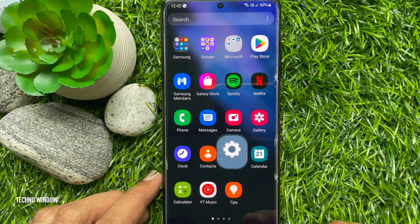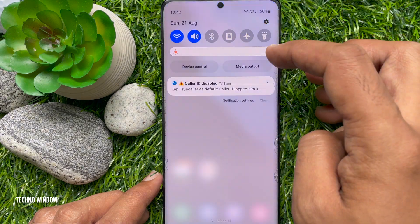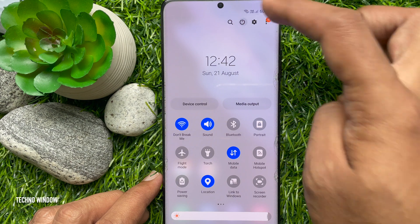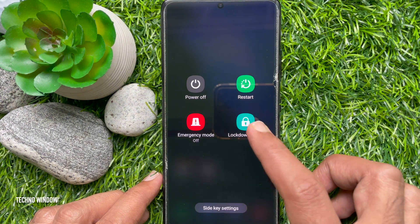Now go back to the home screen and swipe down twice from the top of the screen. Tap the power icon. Here you will see Lockdown Mode. Tap Lockdown Mode.